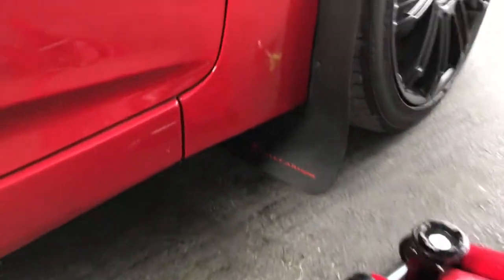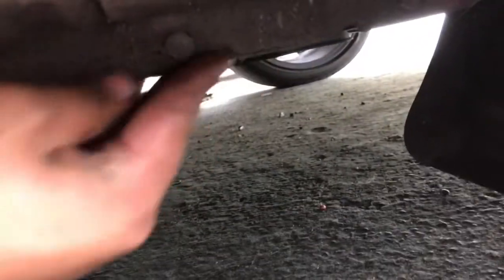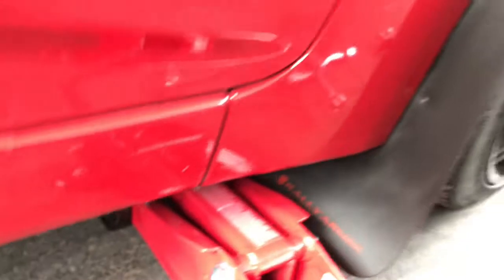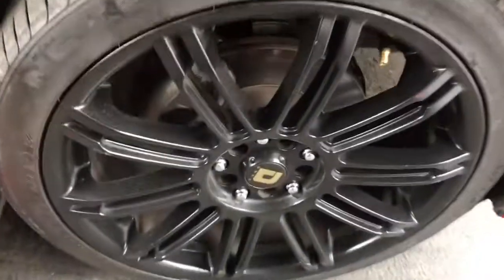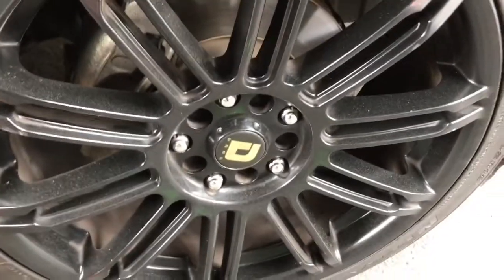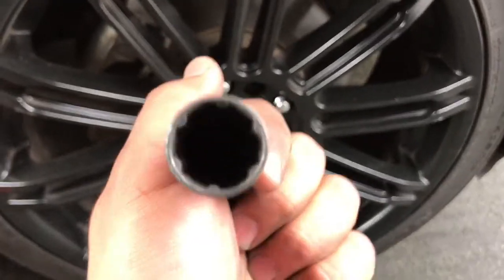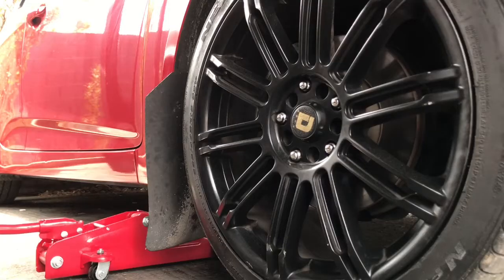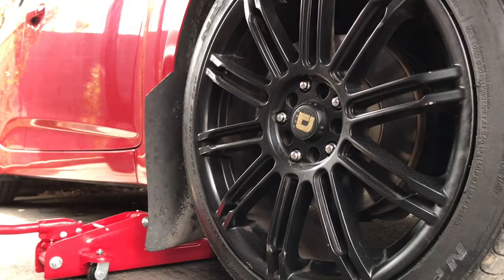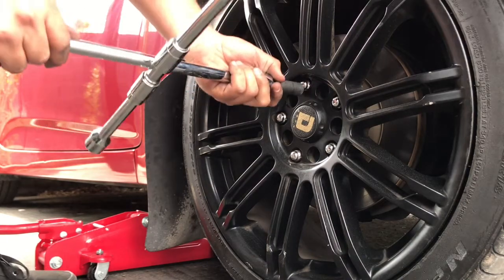What you want to do first is go ahead and put your jack right on this part right here, just like that. Then go ahead and loosen up your lug nuts. Depending on what kind you have, you might need a key if you have the lock ones. If you don't, you can just go ahead and take it off with this. Remember: righty tighty, lefty loosey.